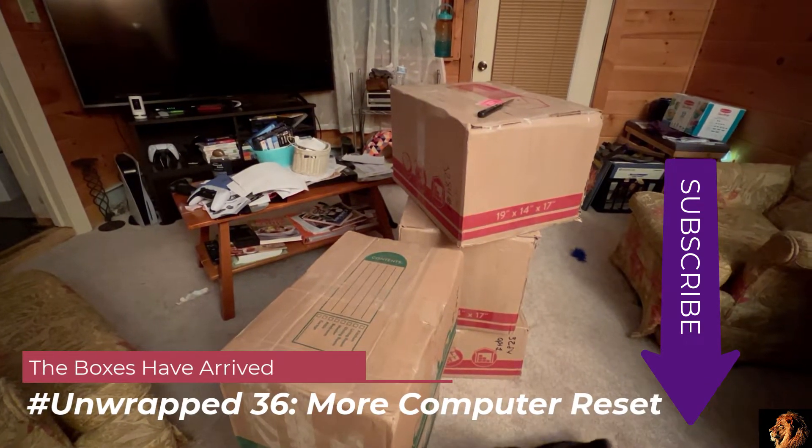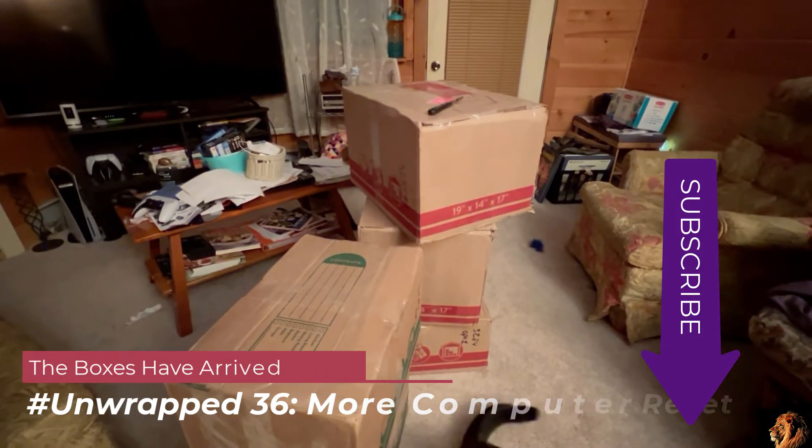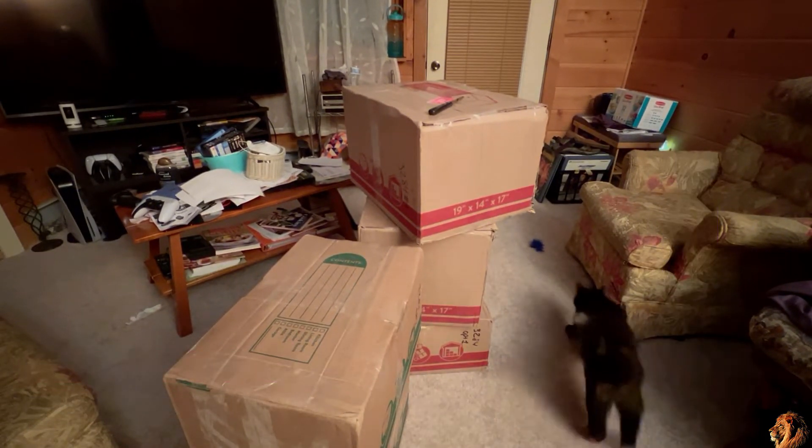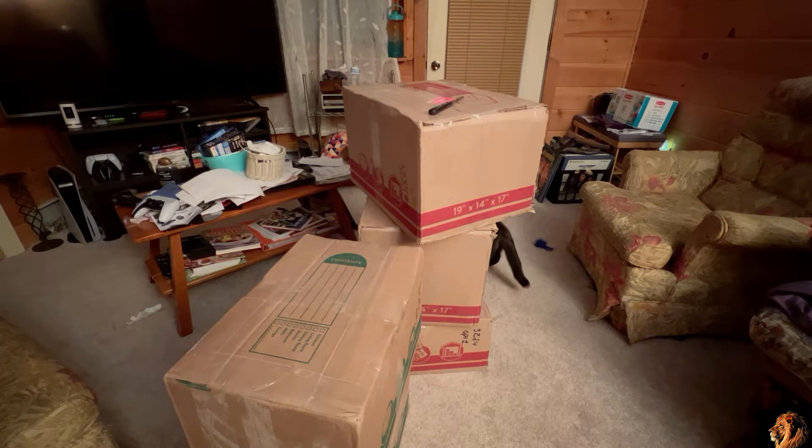Good morning, good afternoon, good evening — whatever time you are joining me, I want to thank you for joining me in this next episode of Unwrapped Legacy Media and Computers. We do have special guests in this episode. We have Callie the Calico, and I'm sure Tuffy the Tuxedo Cat will get in shot at some point in time.